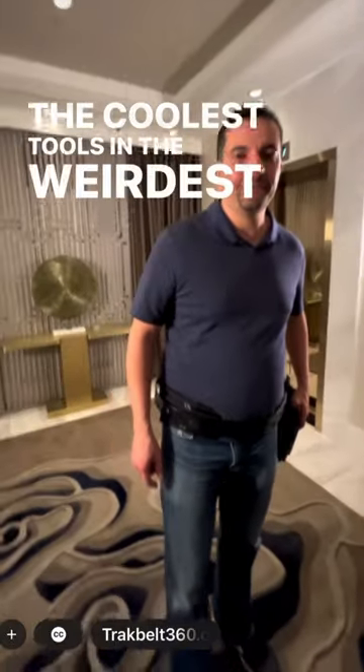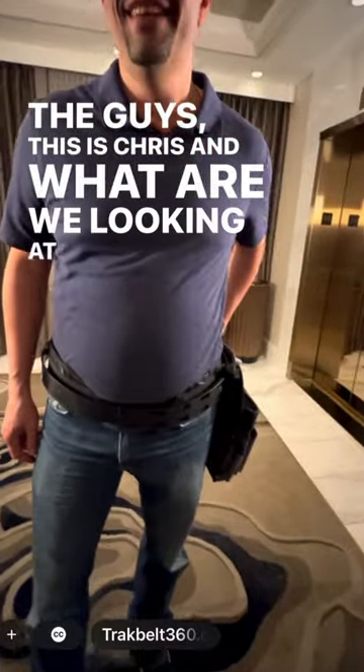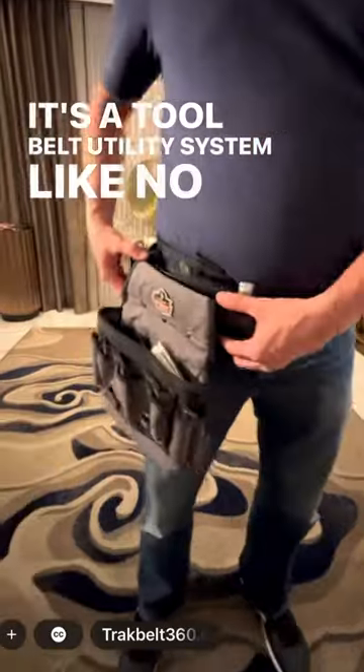One of the coolest tools in the weirdest places is like an elevator. This is Chris, and what are we looking at with this thing? This is TrackBelt 360. It's a tool belt utility system like no other.